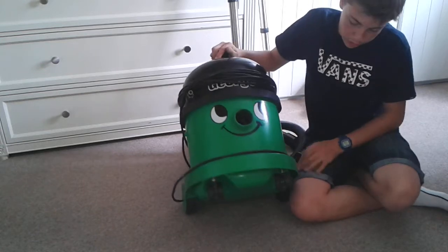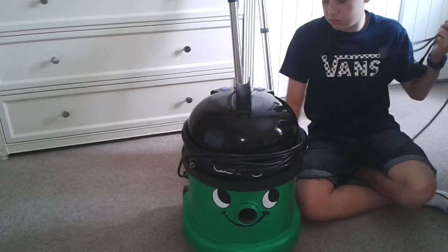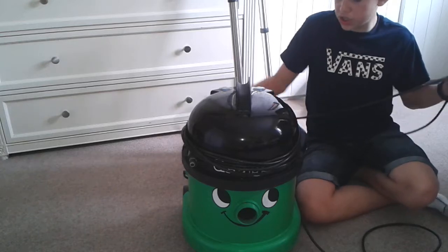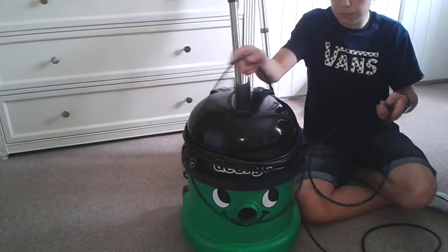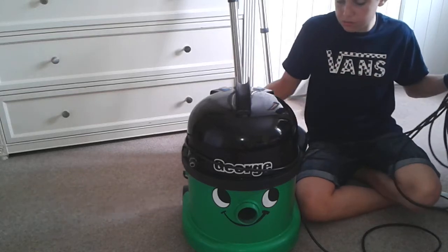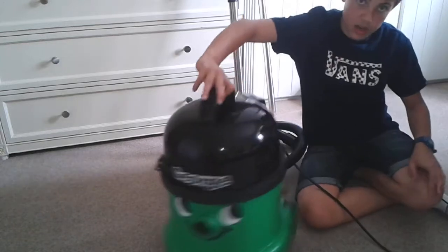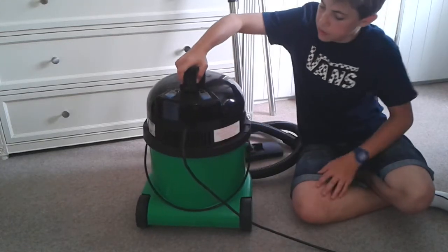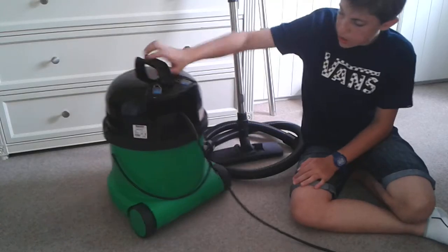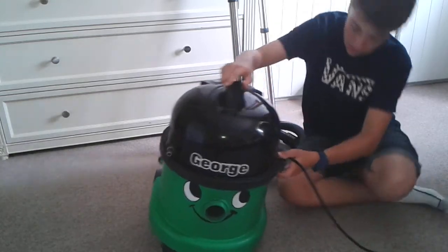Here's my George anyway. I've just cleaned it but it's gone a bit horrible. I need to unwind the cable because unfortunately the cord broke — I think my dad broke it. I used to keep it on the back but now I have to wrap it around the top. It's quite dirty because it just sits in the corner of my room doing nothing.